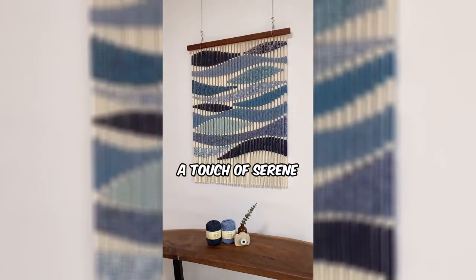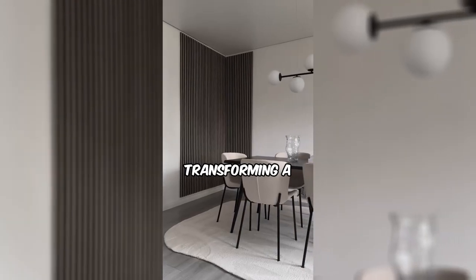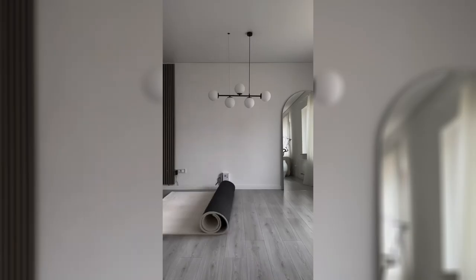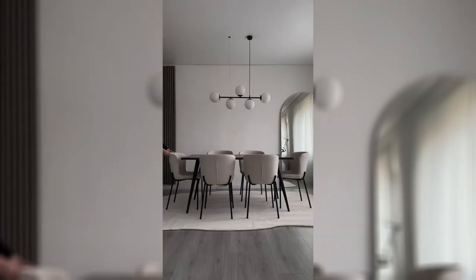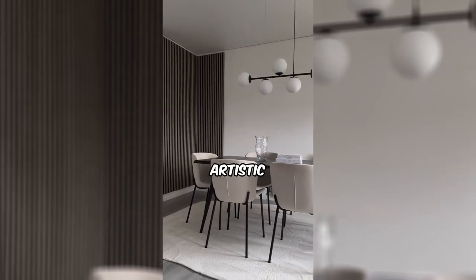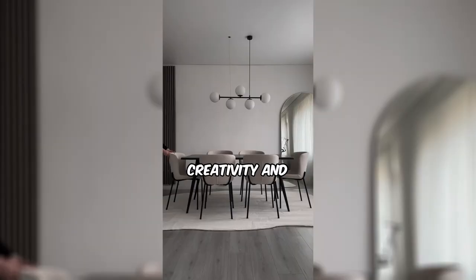Inspired to bring a touch of serene craftsmanship into your surroundings, this woman is transforming a regular rug into a statement piece for her dining area. With skillful precision, she cuts the corners and contours of the rug. As the rug unfolds beneath the dining table and chairs, it adds a touch of whimsy, turning a simple floor covering into an artistic centerpiece ready to elevate your dining area with a dash of creativity and curved charm.